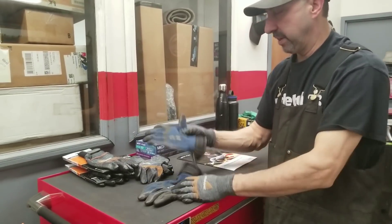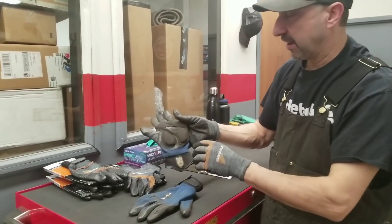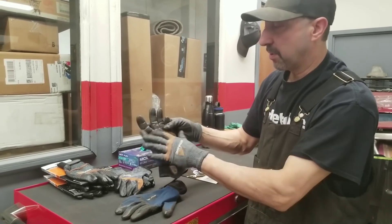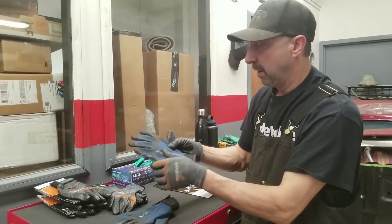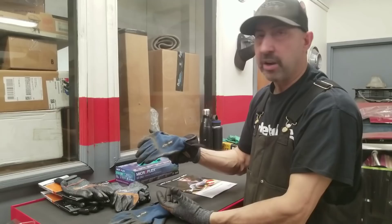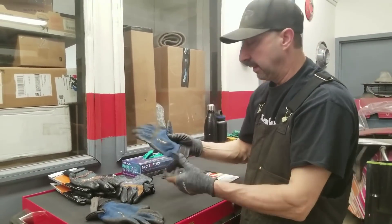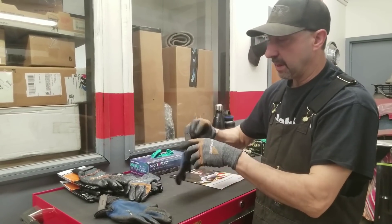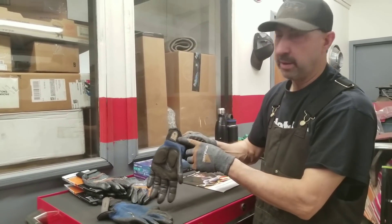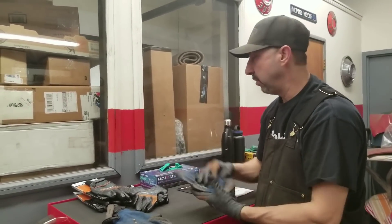I also have this one here, made by them too — this is the Active glove. It's got more of the mechanics glove style with padding, but it also has that chemical-resistant nitrile on top, plus an actual Kevlar material on the back. So if you're running a grinder, sparks and everything don't hurt your hands. These have a velcro back so they stay on really well, and they even give you a little area to write your name on them — so if multiple people work in your shop, everyone knows whose gloves are whose.